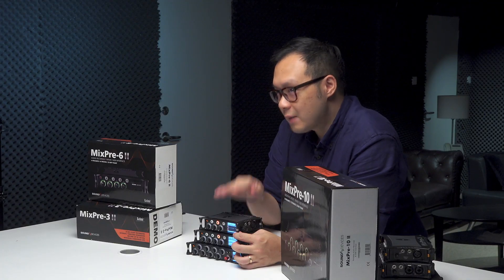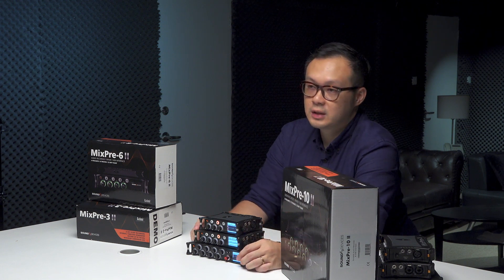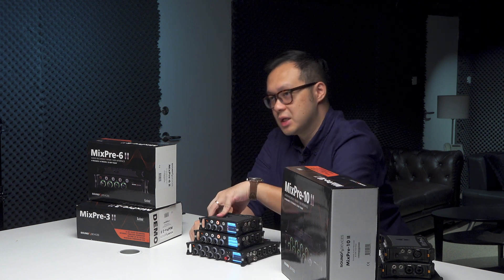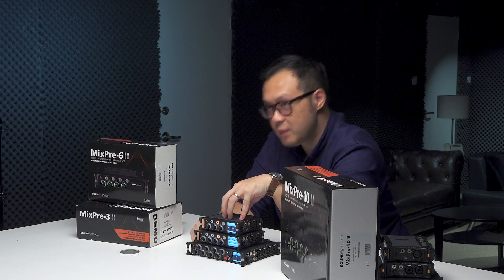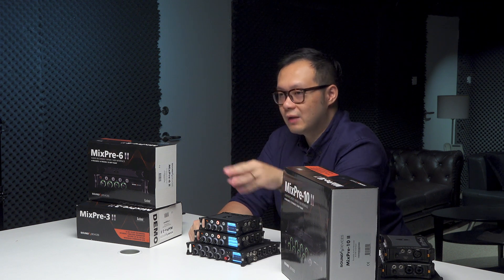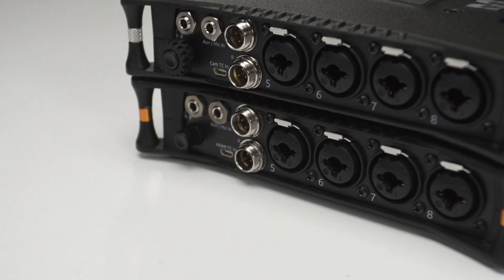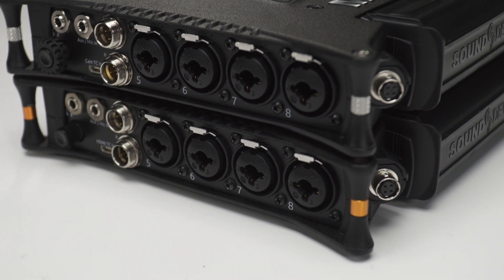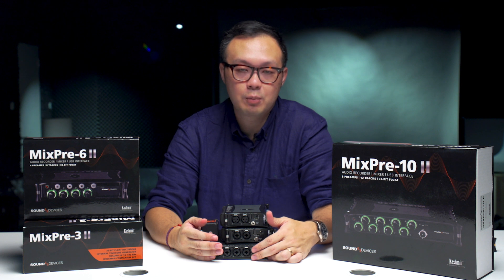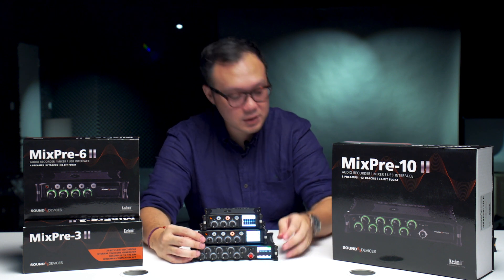Another improvement is the timecode generator. On the previous version, the timecode generator was only available on the 10T, but now the MixPre-3 and 6 also have a timecode generator. This means you can use this unit as a master timecode output to different cameras or devices. Previously on the 6 and 3 you could only receive timecode input, not output. On the 10-II you can also have BNC in and output, which is very convenient for multi-camera setups.